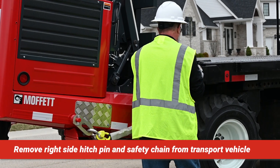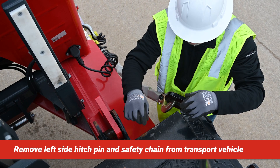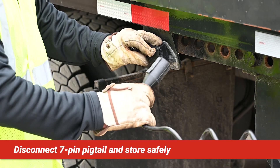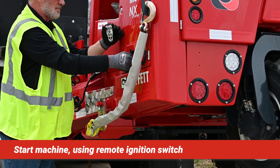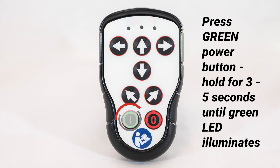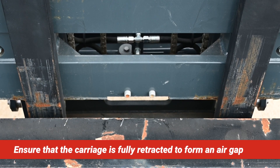Remove the right linchpin and detach the safety chain from the securement bracket. Remove the left linchpin and detach the safety chain from the securement bracket. Disconnect the 7-pin pigtail cable from the receptacle on the truck or forklift and store safely. Insert the key into the remote ignition switch located on the right of the operator entry step. Turn to the on position for three seconds, then fully to start. Release the key once the engine starts. Switch the handset power to the on position using the switch on the back.